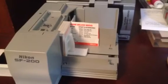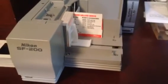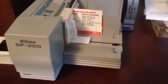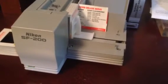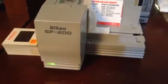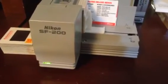This is a video of the Nikon SupercoolScan 4000ED functioning with the Nikon SF200 automatic slide feeder. You'll notice that the blinking light indicates that the scanning process is underway.